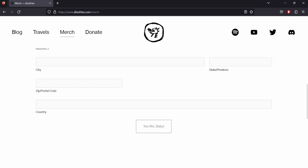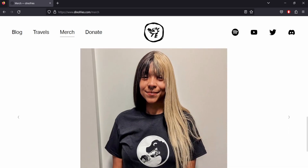After you get your shirt, you can send me a picture of you in your shirt — like my beautiful girlfriend right here modeling the shirt — and I can put you on this page if you would like.